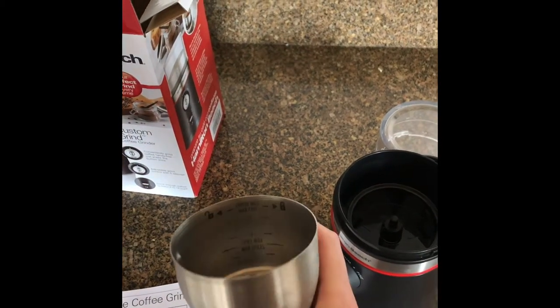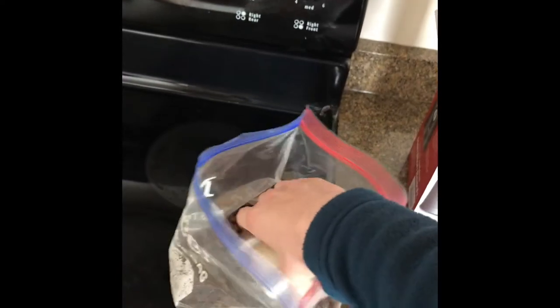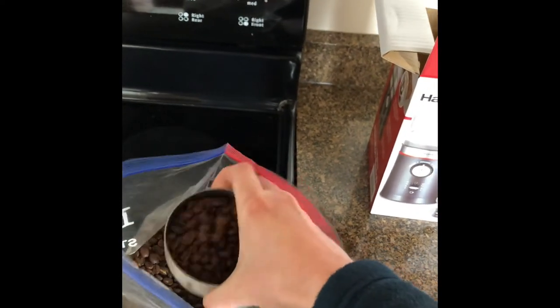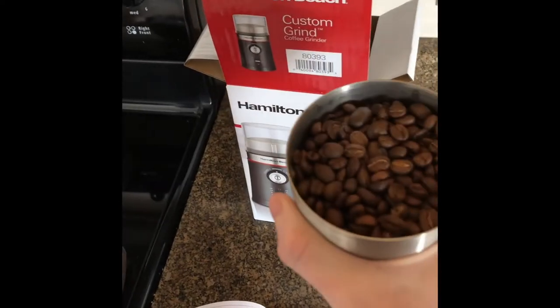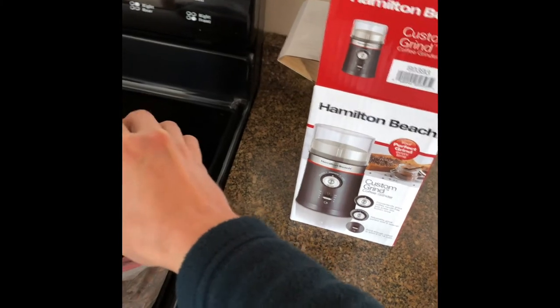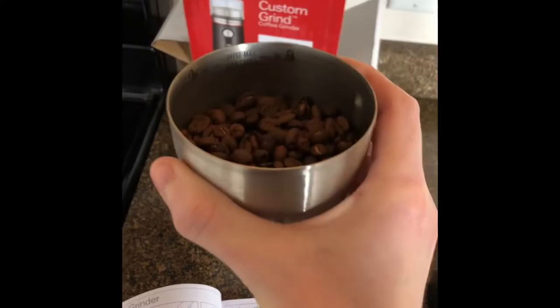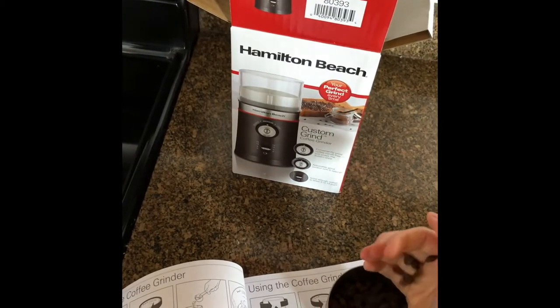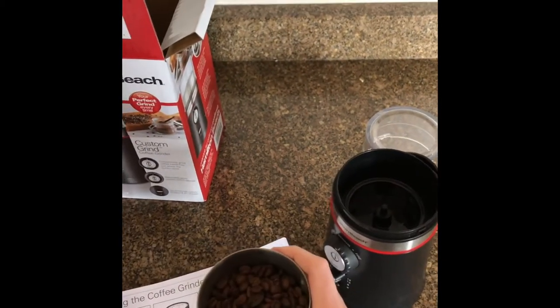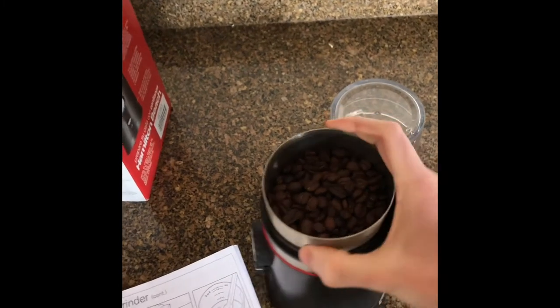I just took it out of the box and was trying to figure it out. So the first thing I'm gonna do is grab some of my espresso beans here. I'll grab a scoop full — I like that I can remove this. We filled it up pretty much to the max; actually, not quite for my first time. I'd say about the 12-cup line. Let's add just a few more. There we go, filled it up to the 12 line.